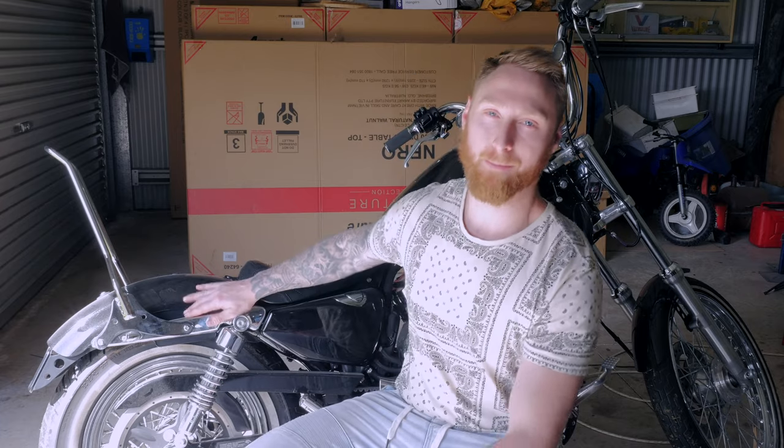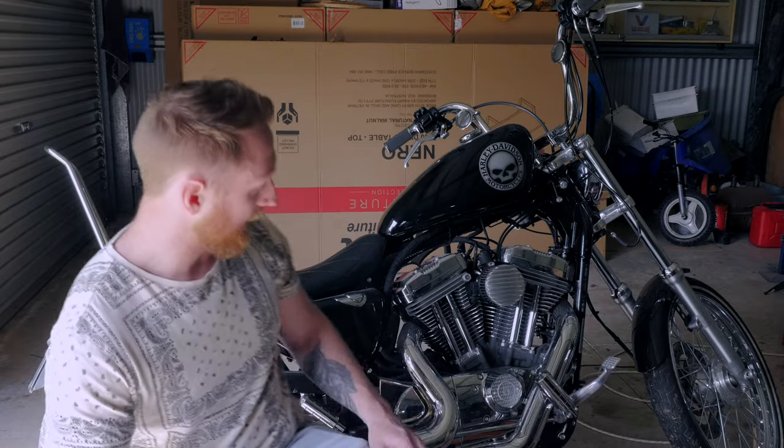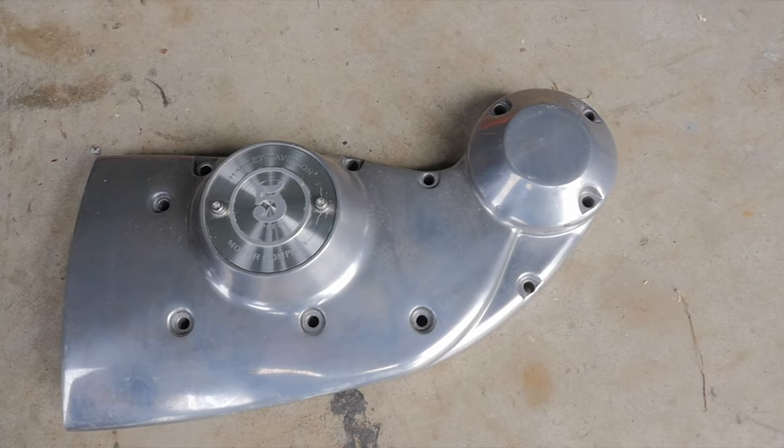It's been a minute since I've worked on my Sportster 72, and it seems tax time has been and gone. I went and bought a bunch of unnecessary parts for the bike — a chain conversion kit, another cam cover which I'm going to shave down as I think it'll give the bike more of an old school look, and an oil pressure gauge and a couple of other bits and bobs.